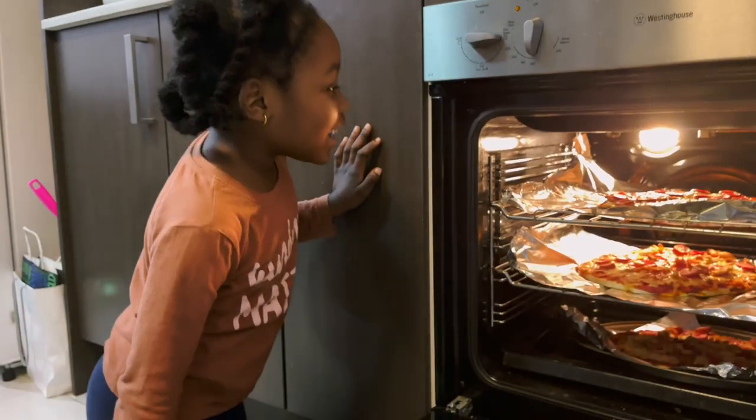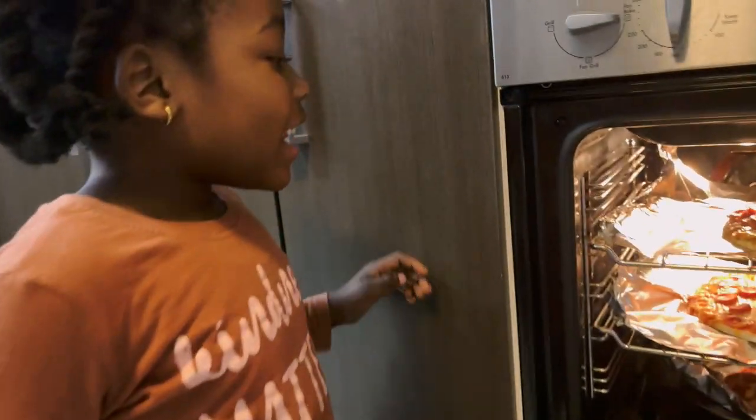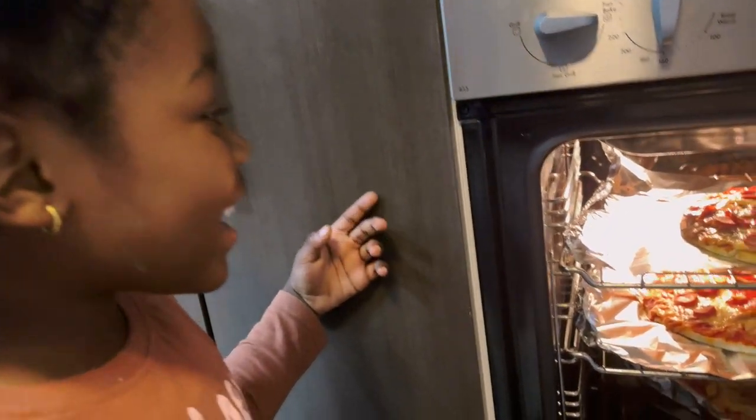I think it's ready. The hot dogs look like pepperoni. Let's call Dad so he can take it out. Yes!